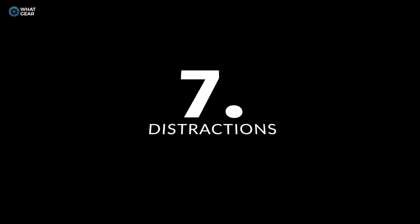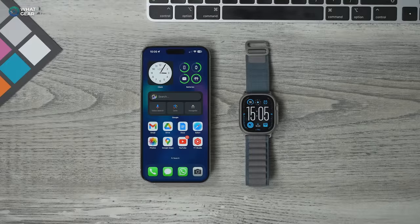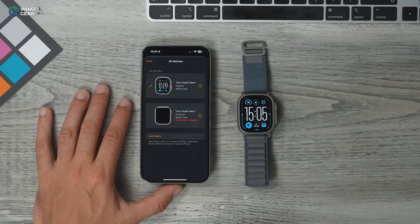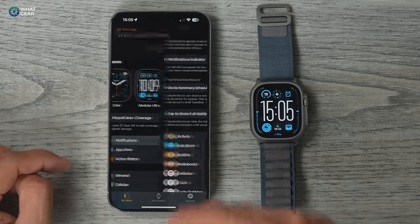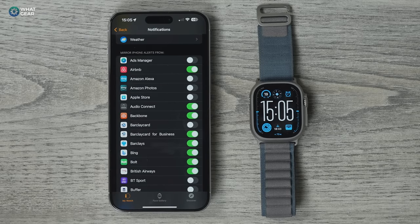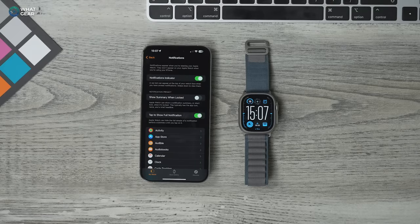One disadvantage of smart watches is that you can be way more distracted because you'll feel every notification coming through, which can slow you down when you're trying to be productive. On day one, go to the Apple Watch app, go to Notifications, and scroll through all the apps that can send you notifications. By default, pretty much all of these will be switched on, so go through them and switch off everything that's not important to you. Do it once, do it right, and you never have to do it again unless you install a new app.